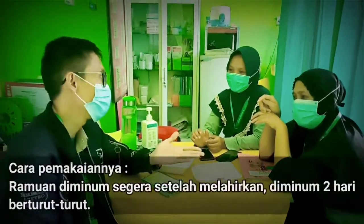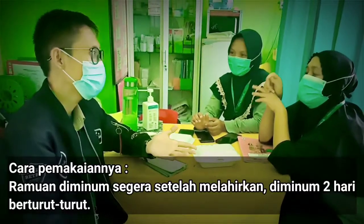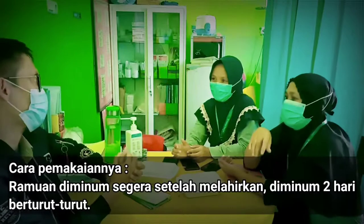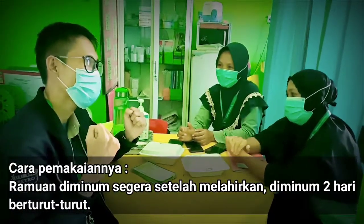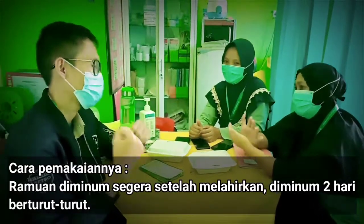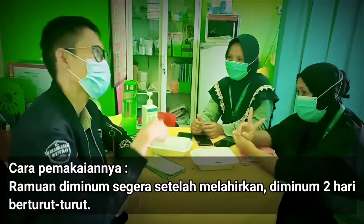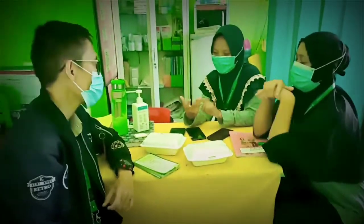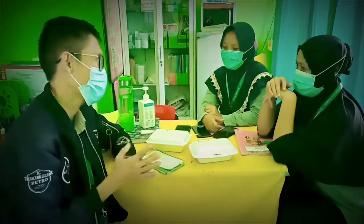Cara pemakaiannya: ramuannya diminum segera setelah melahirkan. Usahakan ramuannya sudah ada, setelah bayi lahir langsung silakan diminum, supaya kondisinya fit kembali. Diminum selama 2 hari berturut-turut, satu kali sehari.